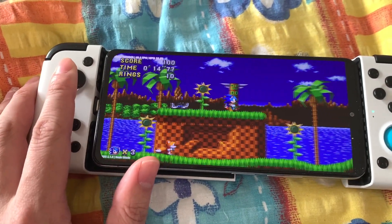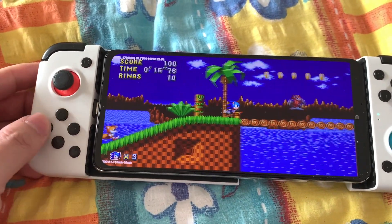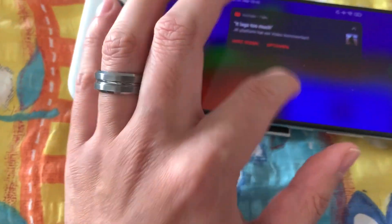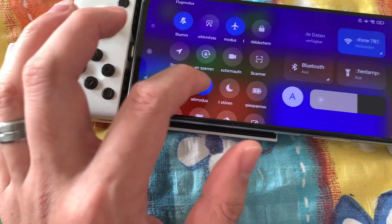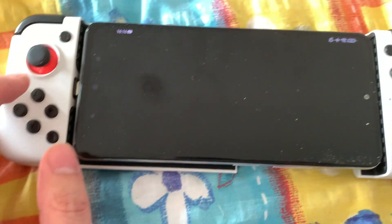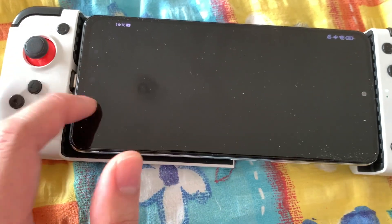No input lag so far. That's nice. Dark mode off. And the game will crash.